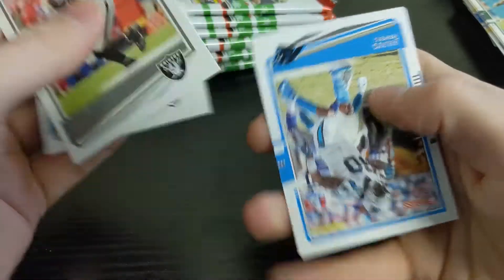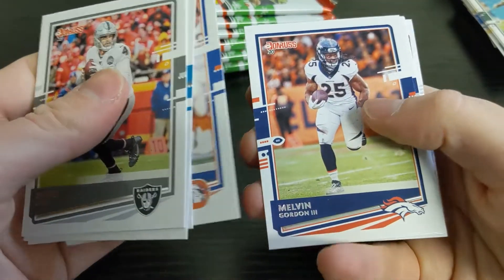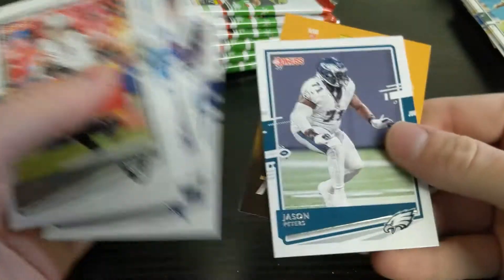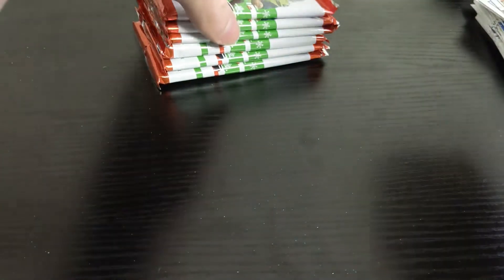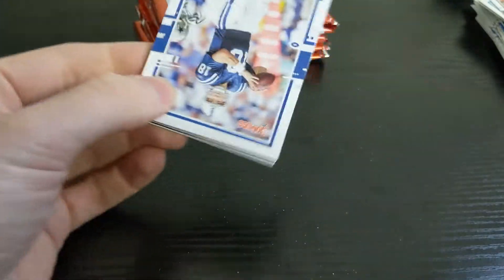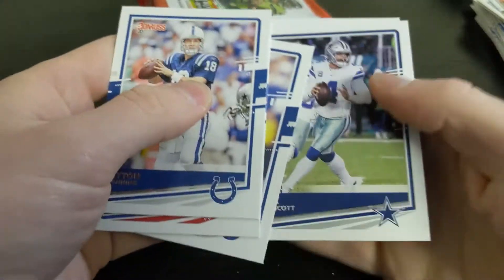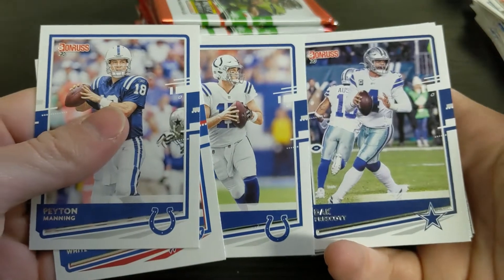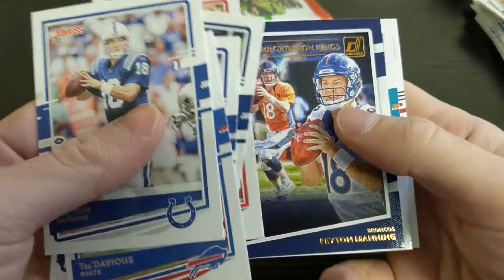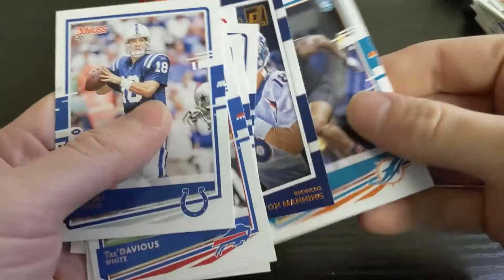Derek Carr, Dede Westbrook, Julius Peppers throwback, Steve Atwater, Melvin Gordon III, Michael Gallup, and a rated rookie of DeAndre Swift, then Jason Peters. Next pack has a lot of blue and white quarterbacks: Peyton Manning, Tredavious White, Philip Rivers, Dak Prescott, Odell Beckham Jr., an insert of Peyton Manning again, a rookie of Raekwon Davis, and a nice Tom Brady.